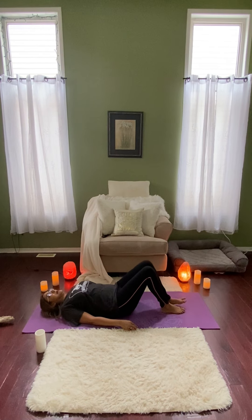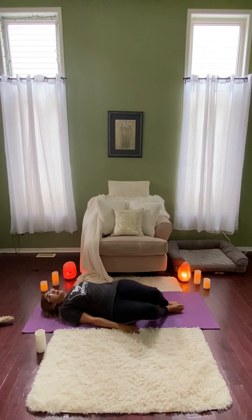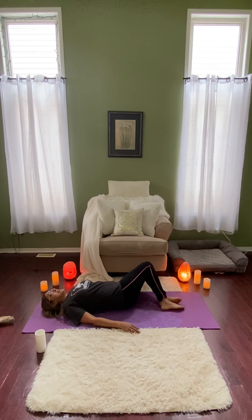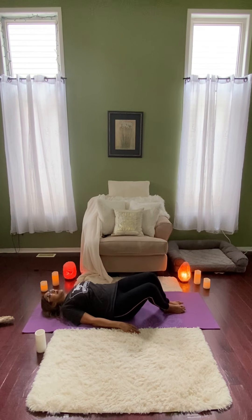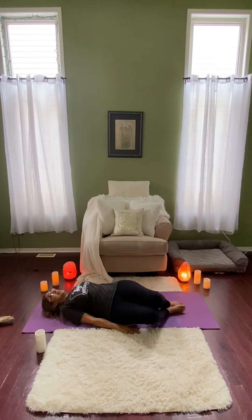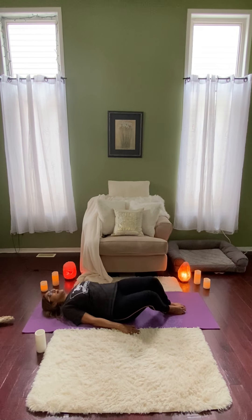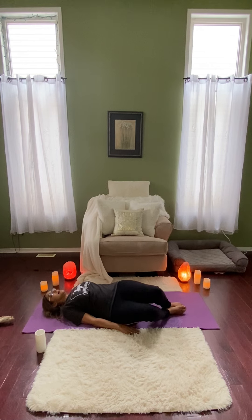So from here we're going to keep both legs bent. The spine is nice and straight. And we're going to let the legs fall to the right. And then return to center. And then let the knees fall to the left. Letting your breath guide this movement. Just windshield-wipering the legs back and forth. This is going to help to release any tension in the lower back.